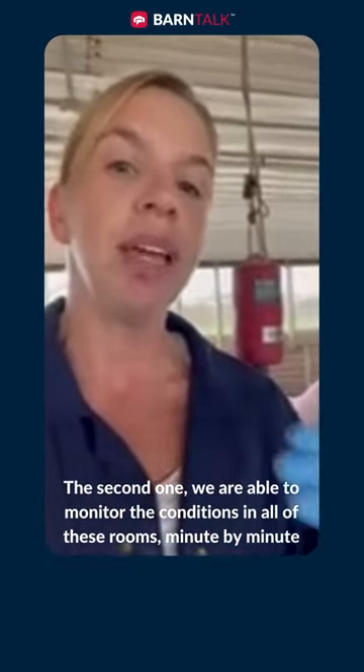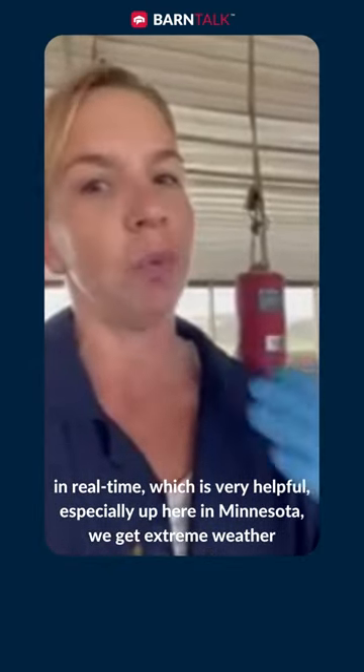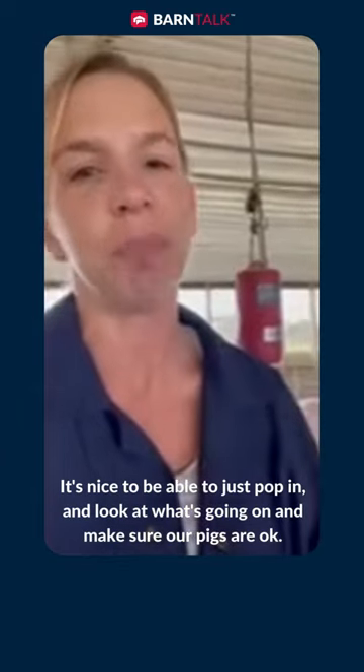The second thing: we're able to monitor the conditions in all of these rooms minute by minute in real time, which is very helpful, especially up here in Minnesota. We get really some extreme weather, so you can just pop in and look at what's going on and make sure our things are okay.